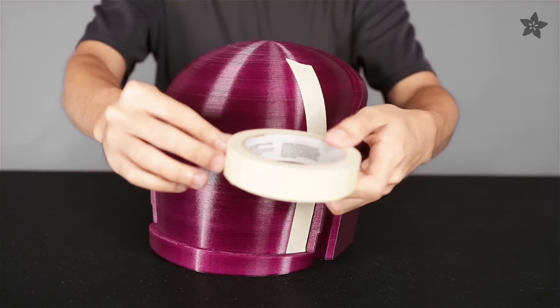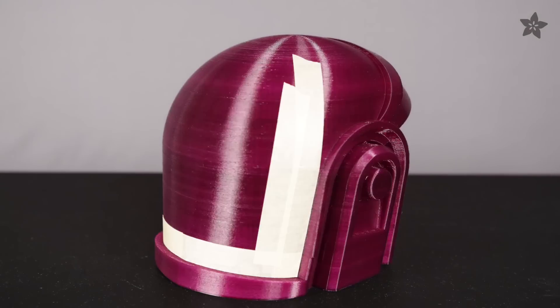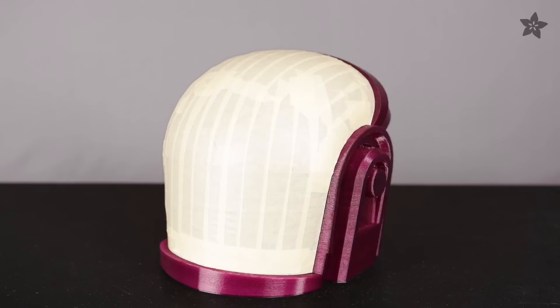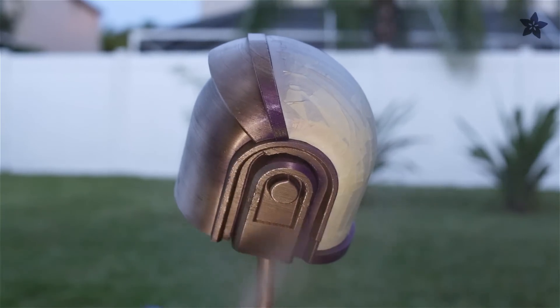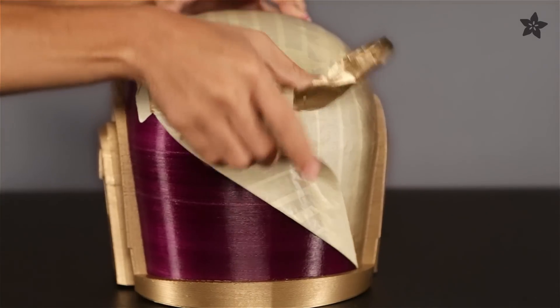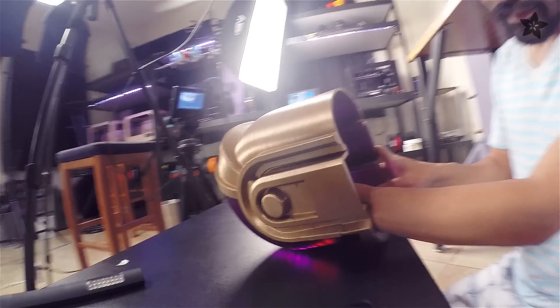We'll use strips of masking tape to cover up the front of the helmet so we can paint the sides. Using a high gloss golden spray paint, we can apply a few coats to the sides and the back of the helmet. You'll want to let the paint dry for half an hour before carefully removing all of the masking tape.